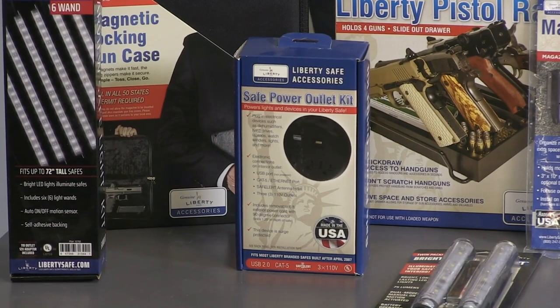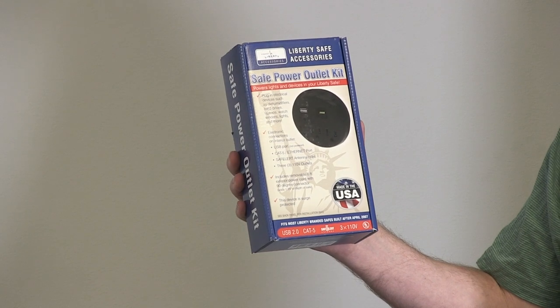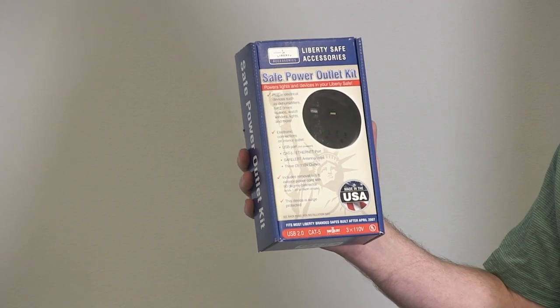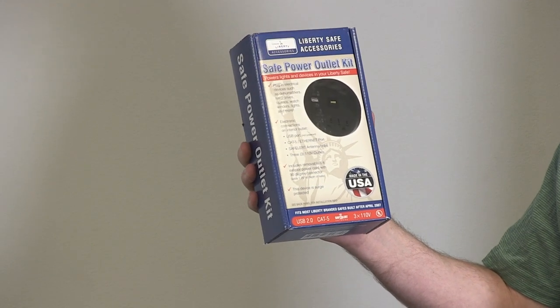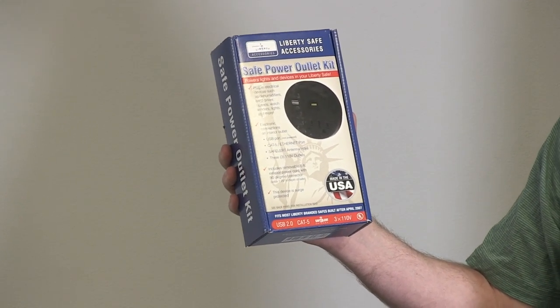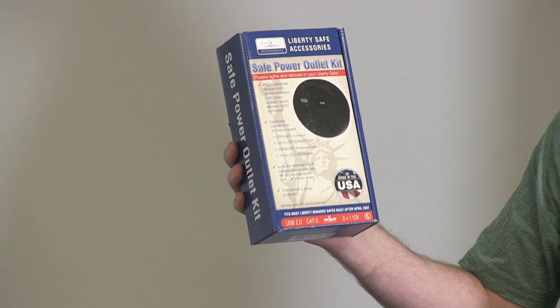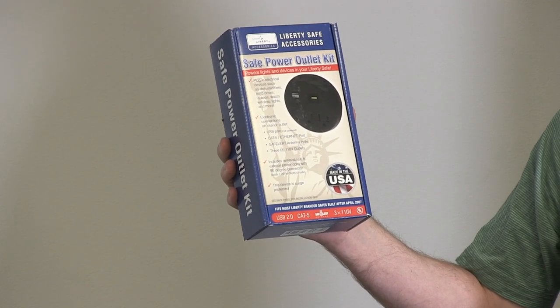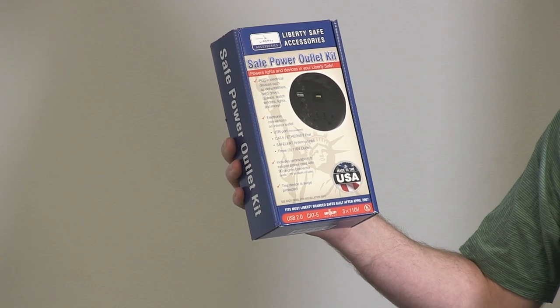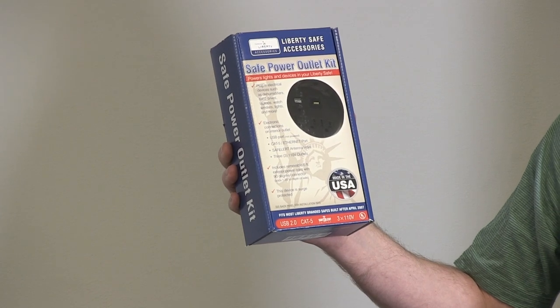Another great accessory from Liberty Safe is this power outlet kit. This would be used if you don't have any power in your safe or any outlets. This allows you to plug in your devices like your light kit or a dehumidifier. It also has a USB port so you can plug in a computer, hard drive, or laptop. It also has a Cat5 ethernet cable port for network capability and has three 110 volt outlets. It's pretty easy to install — just need to drill a hole in the back of your safe.